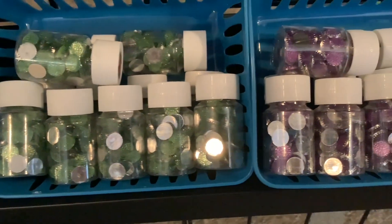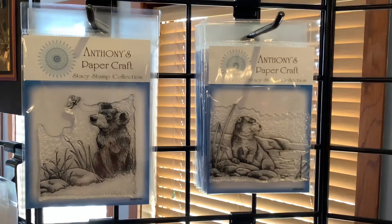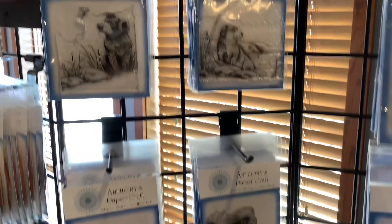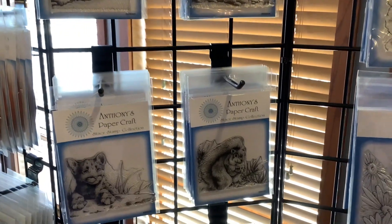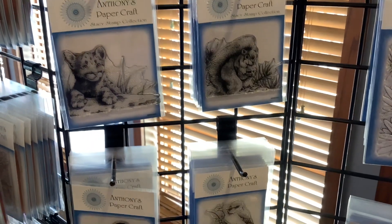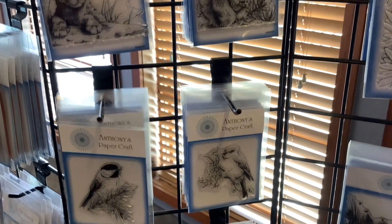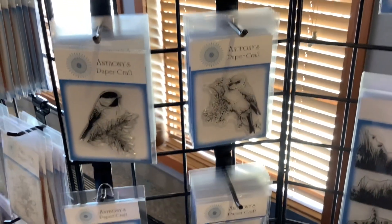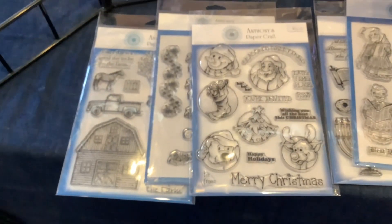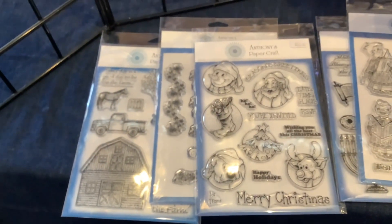Check out these clear stamps — that bear is absolutely adorable, I love animals! And is that a little cheetah down there? And I think that's a squirrel. Oh, how cute — a bird! And another bird. These are so cute. Check out the dog, and then we have a Merry Christmas stamp.